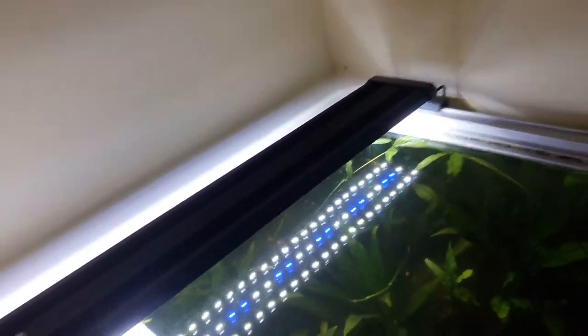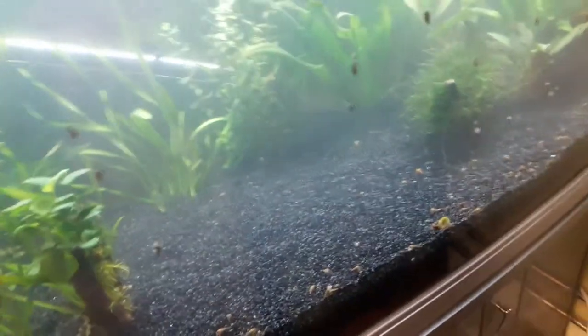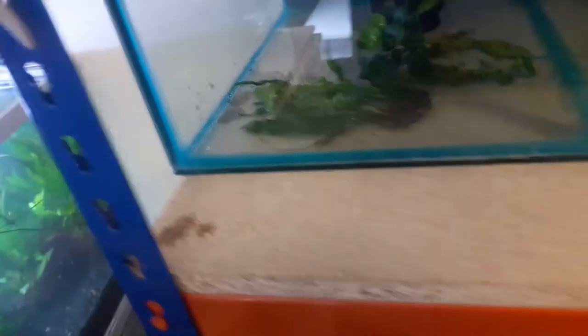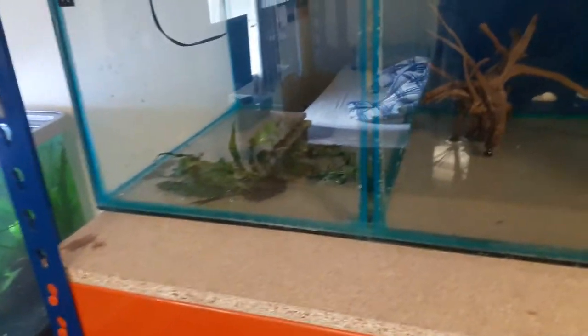This is one of the runners off the jungle val. I don't want any more jungle val growing outwards — I want it all to stay at the rear and keep this front part as an open swimming area. So every time I see one growing towards the front, I just snip it at the runner and then you have got yourself another bit of val. I will probably pot this up in one of these little pots and have it down in that tank for now, until one of those tanks gets some substrate.